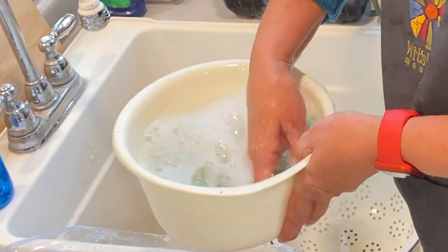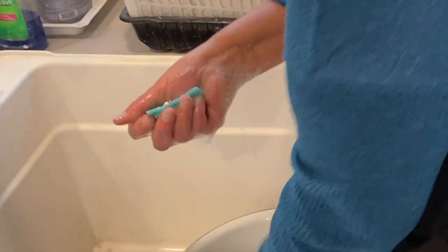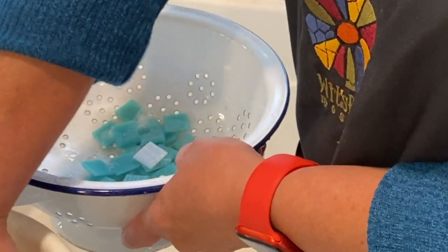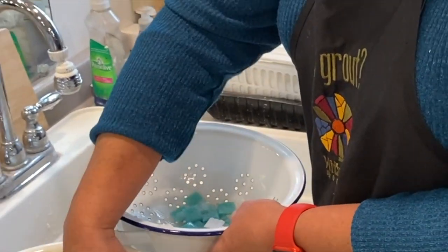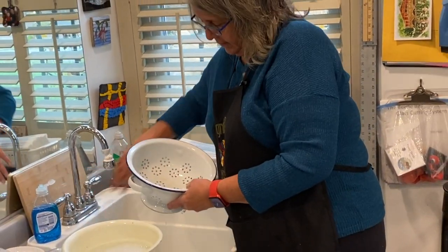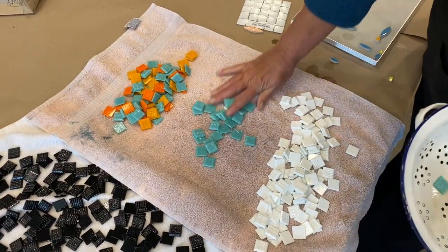I'm just going to give it a bit of a swish around and then put it in my colander. We like to use a colander with big holes because if there's any adhesive globs they will just rinse right through. And they're clean. Then I just dump them on a towel to dry.